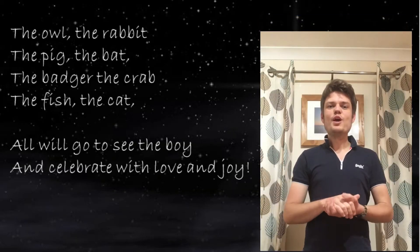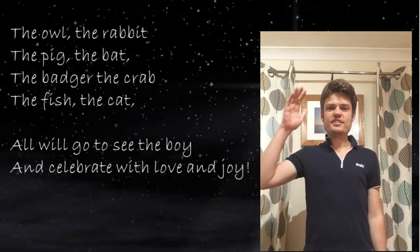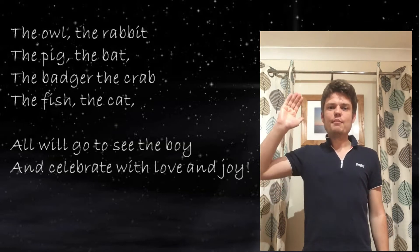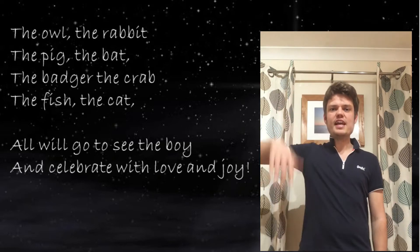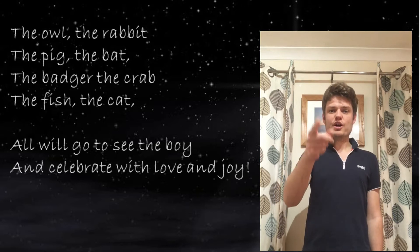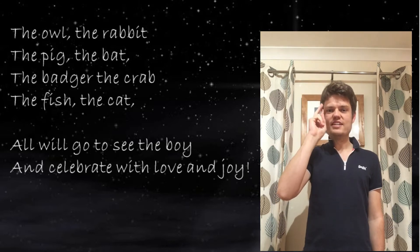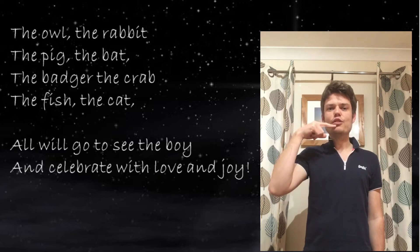OK, next bit. All will go to see the boy. So for 'all' we start with our hand like this and we swipe it across our body. Are you ready? All will go to see — remember 'see'? Two fingers like this.